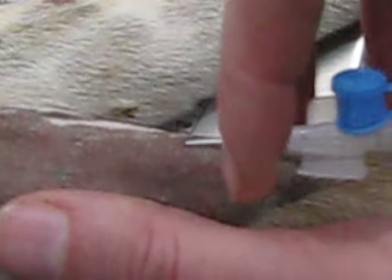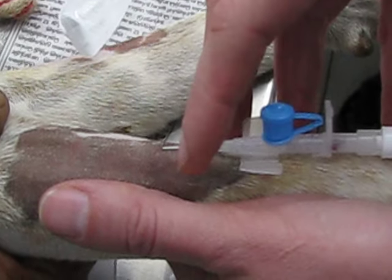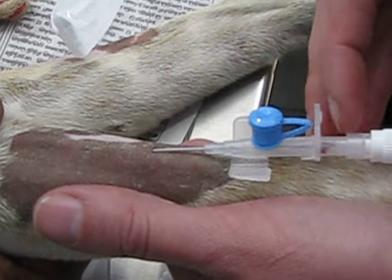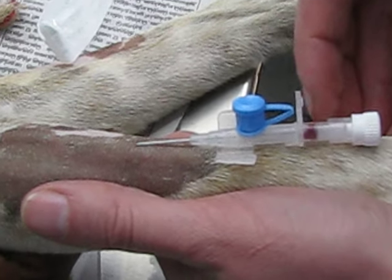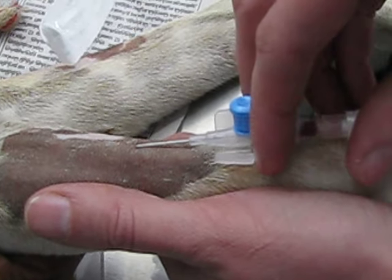We place the catheter inside. We don't try to put it in more than this — we need to see that this part, the conus, fills nicely with blood. If only a little bit comes, then it's not enough.